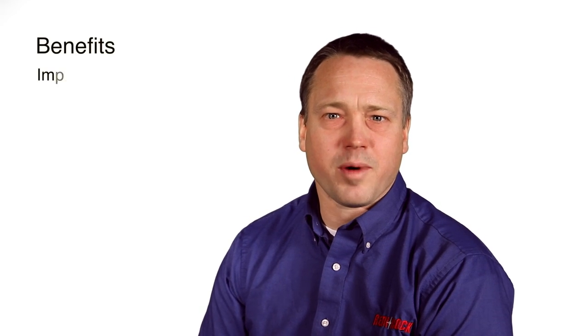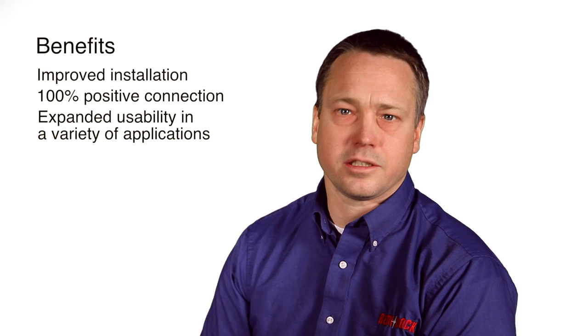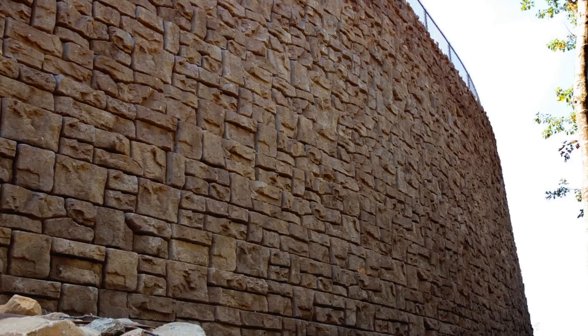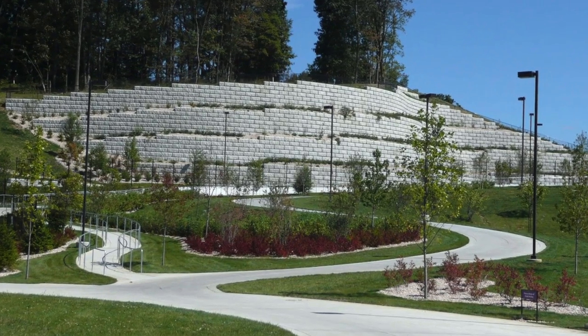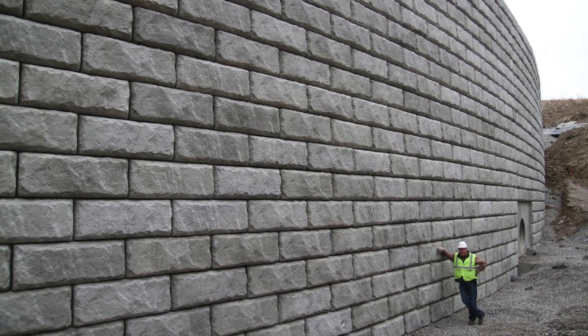We're extremely excited about the PC system. It's not just an improvement on the grid-block connection — it's a totally new system. The PC system provides unparalleled connection strength. It's fabulous when you're designing with seismic considerations, large live loads, tiered retaining walls, or any retaining wall where you want two to ten times or more the connection strength at approximately the same cost.